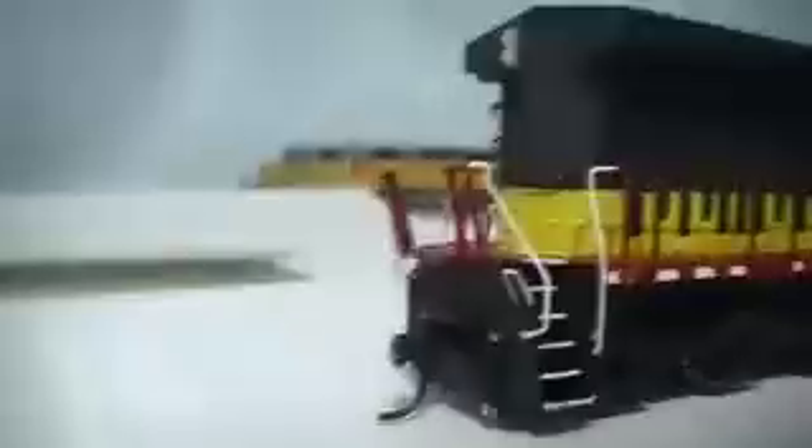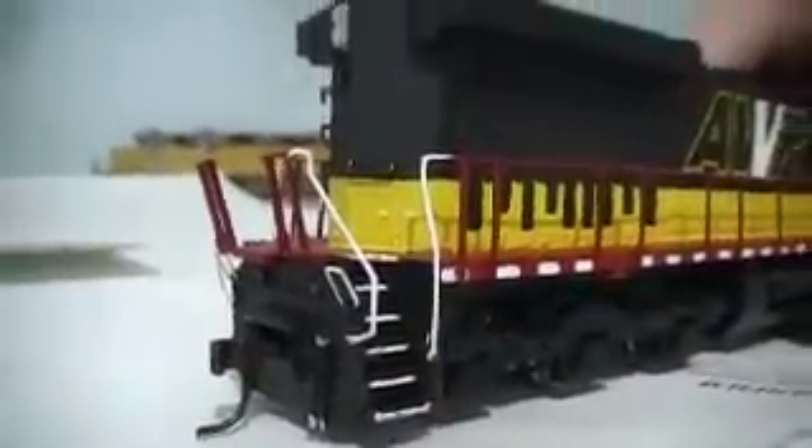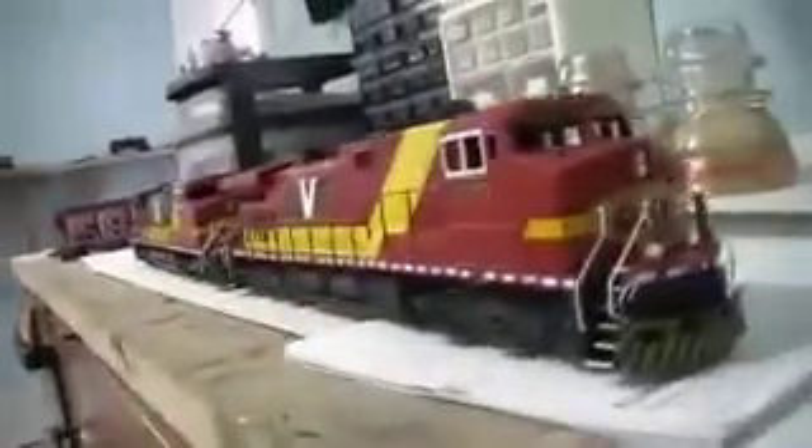This one did receive some damage over the weekend but the cab irons were saved, which was really nice and saved me a whole lot of trouble. This is unit 767 and then of course 777. There's the set of units.